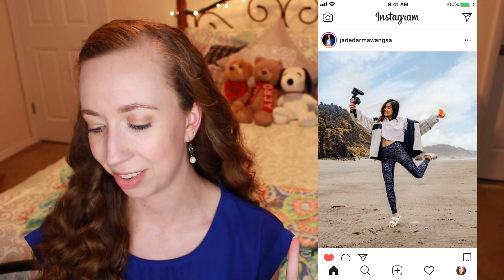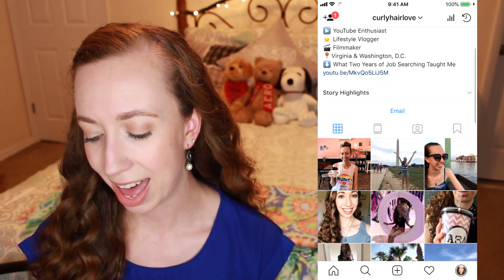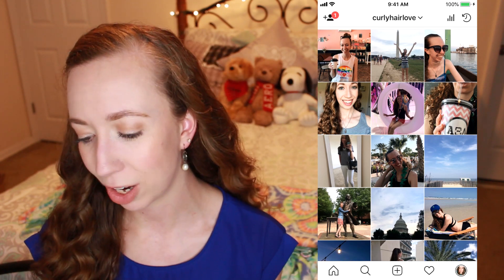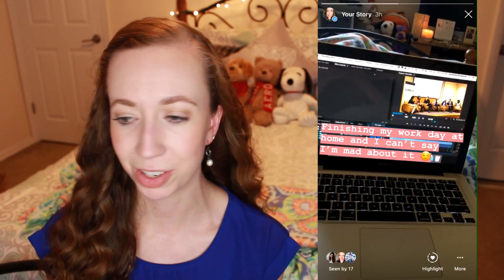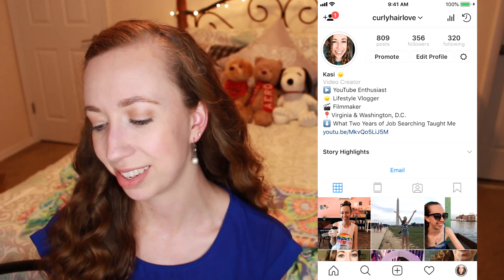And then I have Instagram — we all spend plenty of time on there. Shout out to Jade since she came up first; I love this girl and she talks everything social media. I'm literally just going to like this photo because I love her. And then some quick self promo — this is my Instagram. If you guys want to follow me, it's just curly hair love, just like my channel. I post fairly often and I really love doing polls on my Instagram story. If you guys want to follow me on Instagram, I would appreciate that — I'd love to hang out with you guys on there.